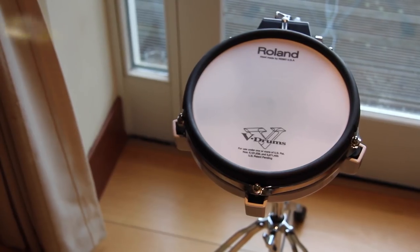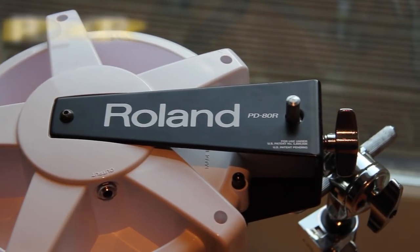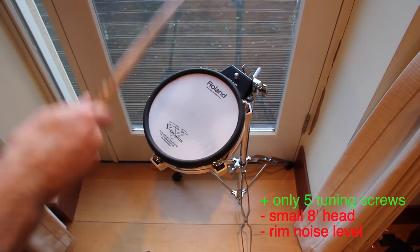The PD80R pad is small and the rim is really noisy, but it has only 5 tuning screws. It is a perfect tom pad.